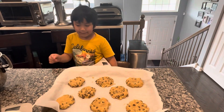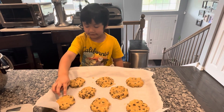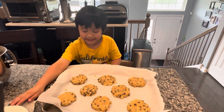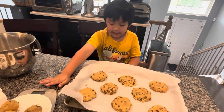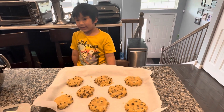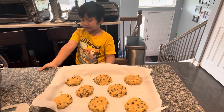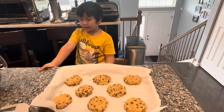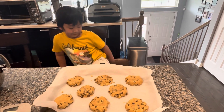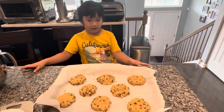Mommy helped me out. We made these into cookies and we made 11 — three over here and eight on this tray. And then we're going to bake. Refrigerate first, refrigerate it for one hour before we bake it.